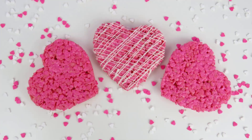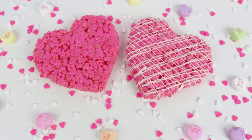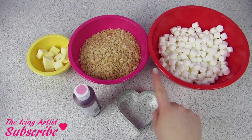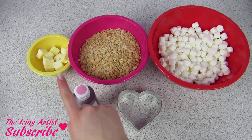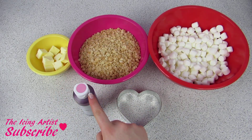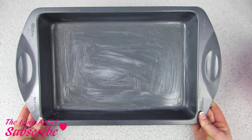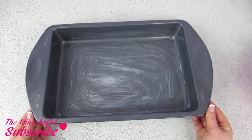Happy Valentine's Day everybody, and welcome to The Icing Artist! Today we're gonna be making my personal favorite: rice krispies squares. To start off you're gonna need four cups of mini marshmallows, four cups of rice krispies, three tablespoons of butter, some pink dye, as well as a heart-shaped cutter.